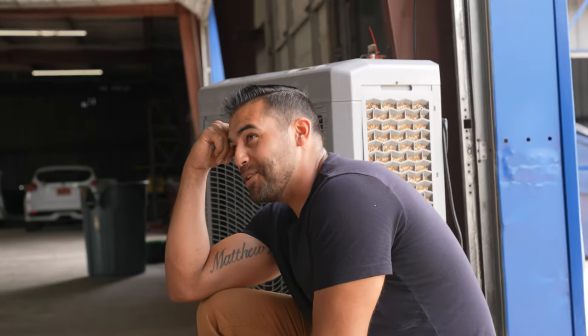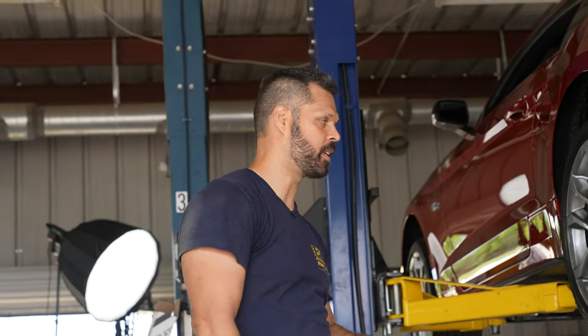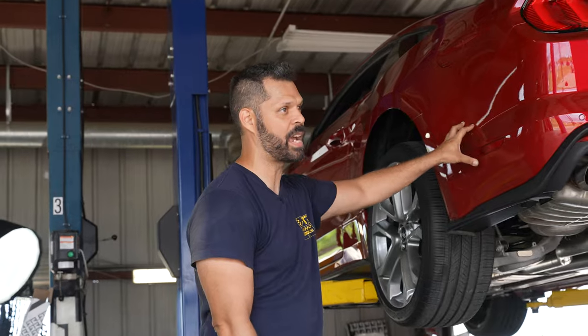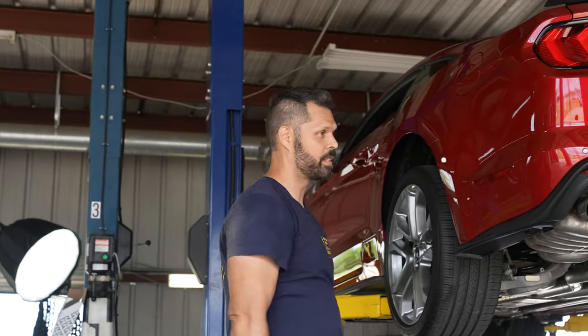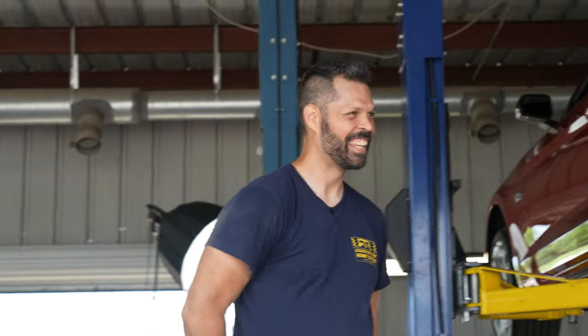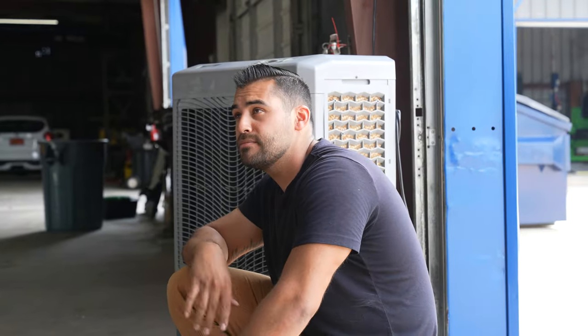So right now we've got the majority of the exterior done except for the rocker splitters. I think we might be good to wrap up now and then knock out suspension, wheels, and tires tomorrow. Once we get it down on the ground, put the rocker splitters on and then put the stripe on. Let's start wrapping things up, cleaning up, and getting set up for tomorrow.